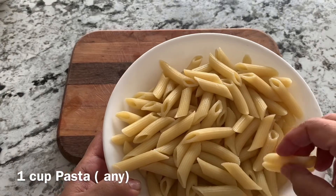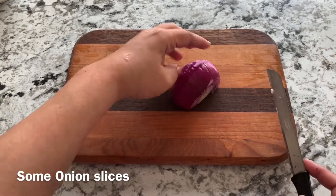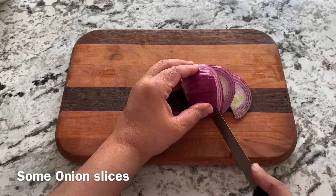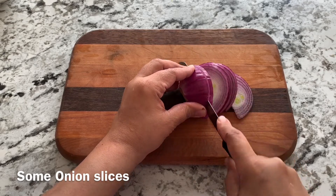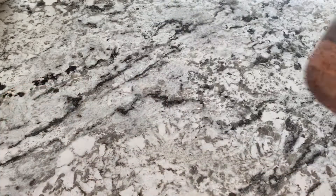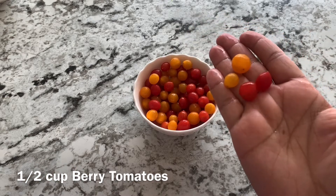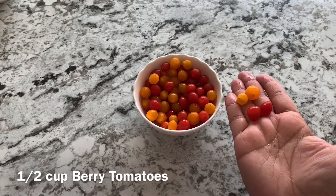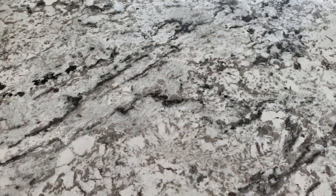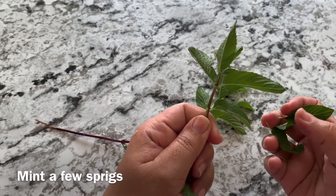Now boil some pasta — this was around 1 cup of raw pasta which became 2 cups after boiling. We'll slice up some onions; I've taken half an onion and will use about three quarters of it. Now I have berry tomatoes — lovely, wonderful, juicy, luscious. You can use cherry tomatoes instead if you don't find these where you live, or normal tomatoes would do as well.